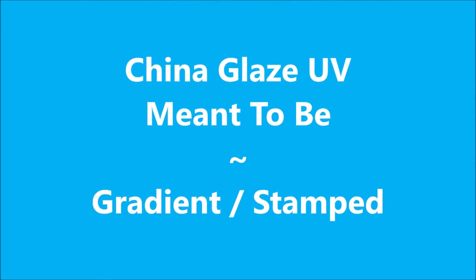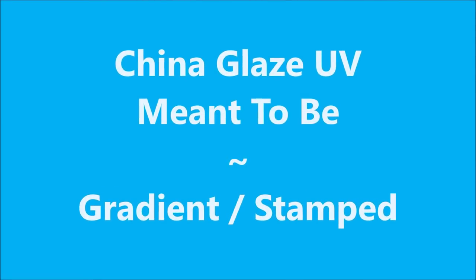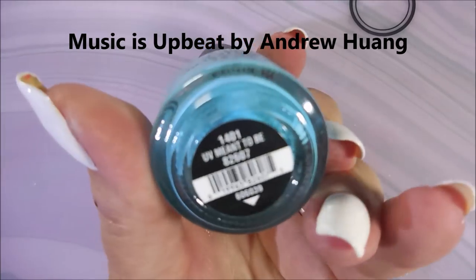Hello my friend and welcome to my channel. Today I've got China Glaze UV Meant to Be. I'm going to do a gradient and stamping.